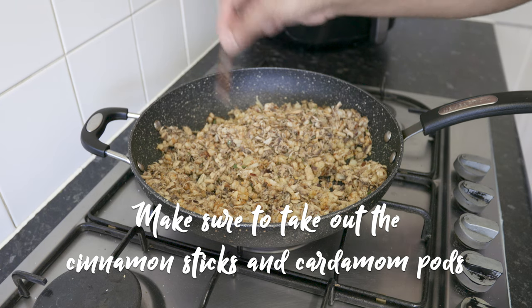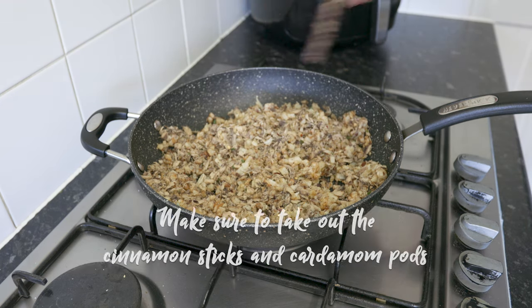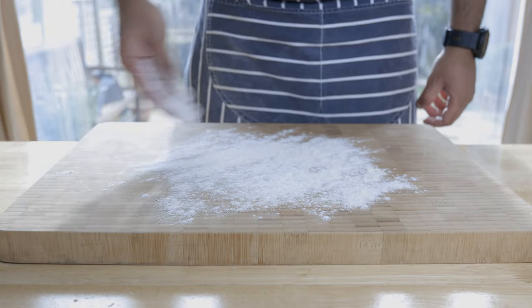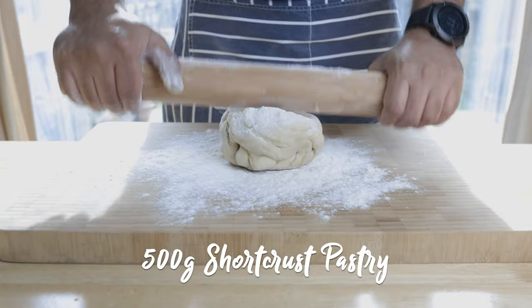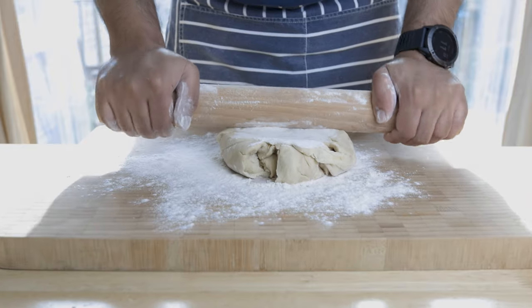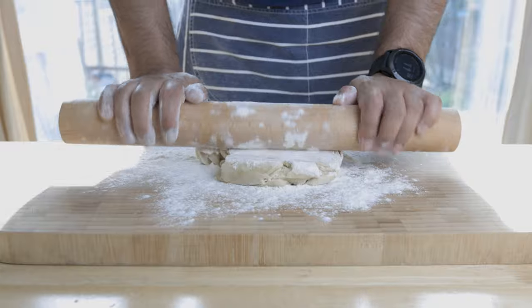The reason why I use jack mackerel instead of tuna is because I find canned tuna too dry. Next you will need shortcrust pastry — this can be from the store, or if you want it homemade, I'll link my recipe for this shortcrust pastry at the end of this video as well as in the description box below. Though the recipe is in Sinhalese, English subtitles will be available.